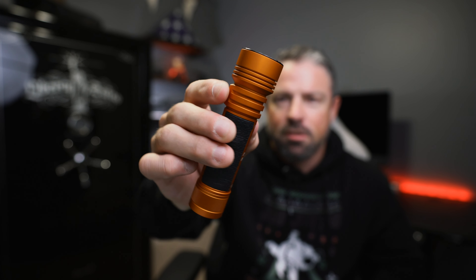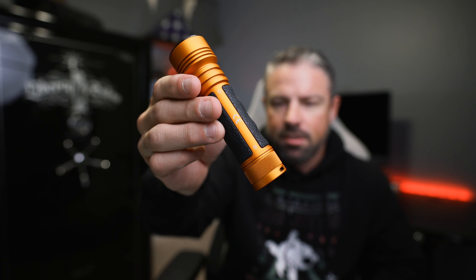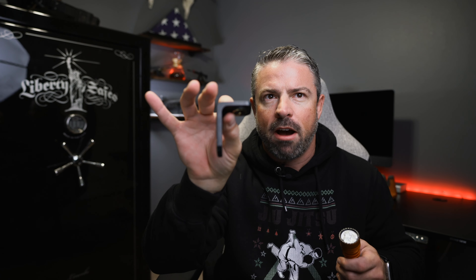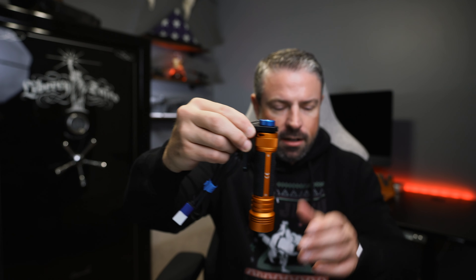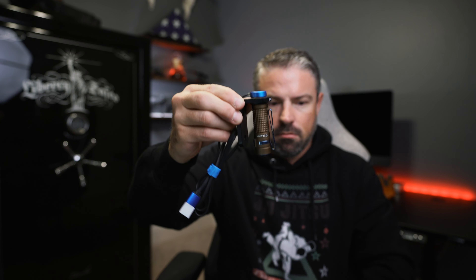Next up is the Seeker 2 Pro in orange — I'm actually digging this color. It'll be on sale from November 28th to December 1st, up to 40% off. I'm thinking this will go in my truck or garage because it comes with a really cool mount that has adhesive backing and mounting hardware so you can put it wherever you want. It also includes cable management to hide the wires, and you can keep it on the wall charging, then grab it when you need it and put it back. The mount also seems to work with other flashlights.